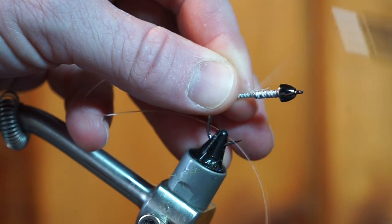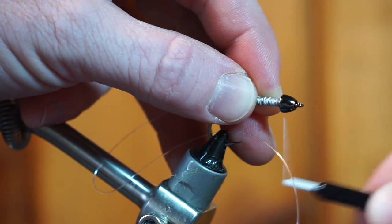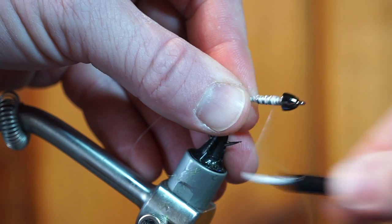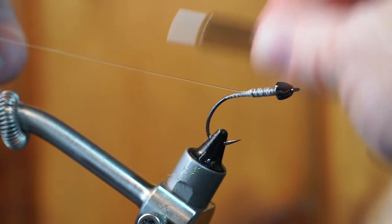Now take some 15-25 pound fluorocarbon or monofilament fishing line and tie it in extending the entire hook shank. You might want to tie it in doubled up on itself if you really want to make sure it stays secure.